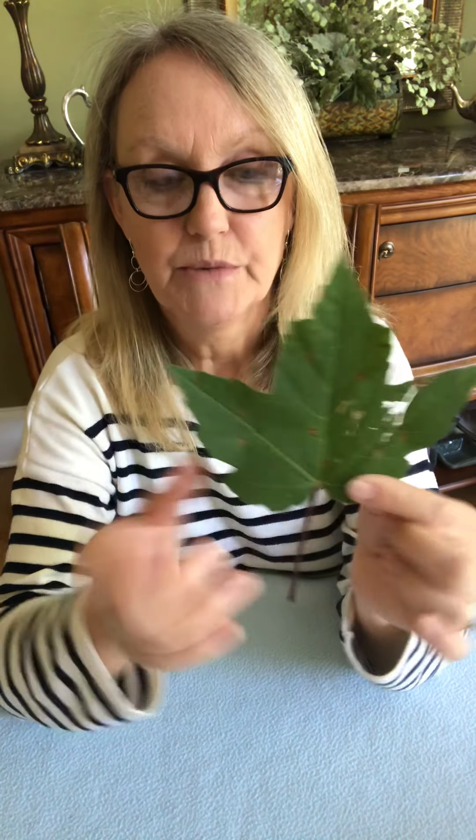We had talked about the lamina or the blade, which is this usually green part. We talked about veins — you can see the veins here — and how their job is to carry the water around and also bring food to the other parts of the plant. We talked about how the leaf is the part of the plant that makes the food.